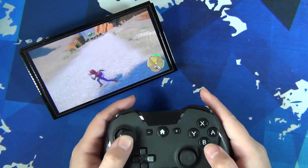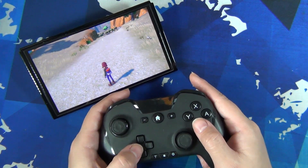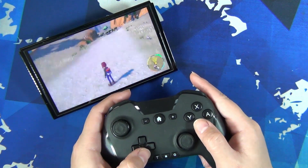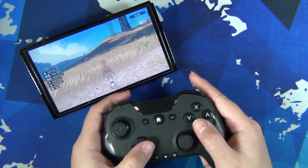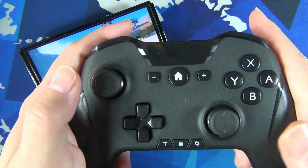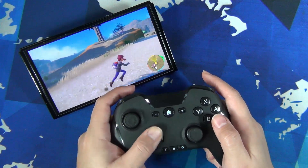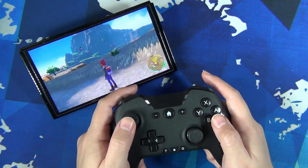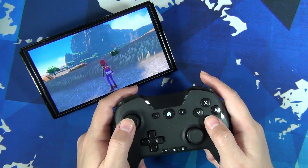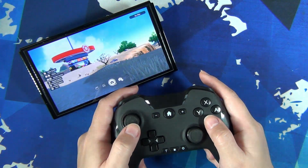In Pokémon Scarlet and Violet, the d-pad brings up different menus like customization or status effects, and the joystick controls movement. In the same way as the letter buttons, hold settings and click the right stick in. When you switch, the d-pad lets you move around, and the joystick brings up menus. This will be good for games that don't always factor in the d-pad or joystick for movement, or just to customize the controller to how you want to use it.